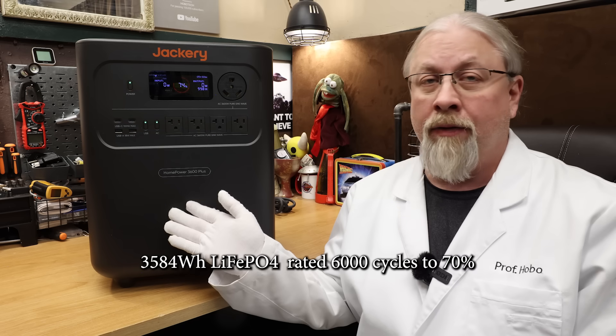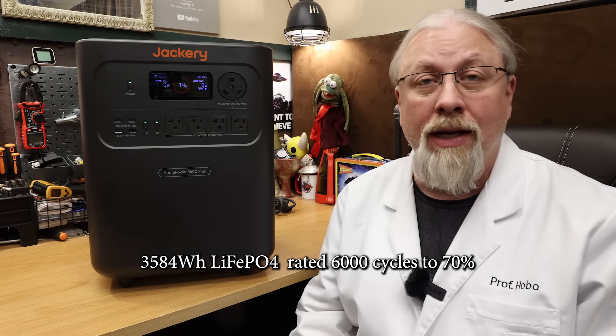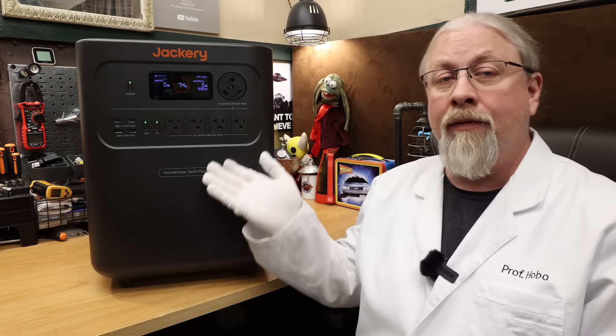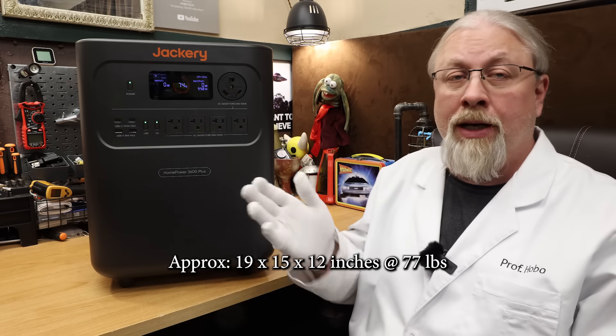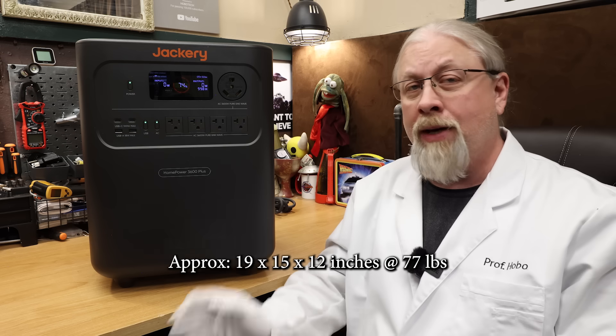This model packs a 3584-watt-hour LFP battery rated 6000 cycles to 70% capacity when charged at their suggested standard speed. As for size and weight, it comes in at a very compact 19 x 15 x 12 inches approximately, and weighs in at a tidy 77 pounds, which is in fact significantly less than other similar-sized competitors.